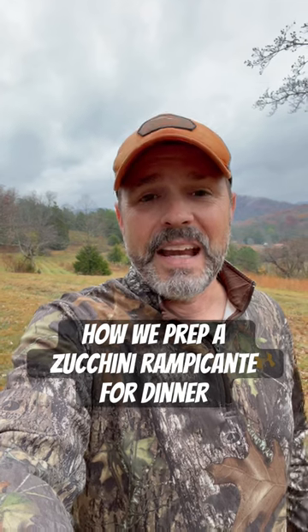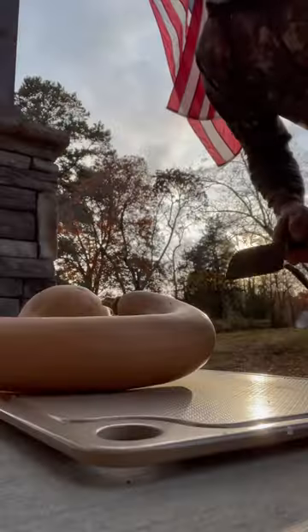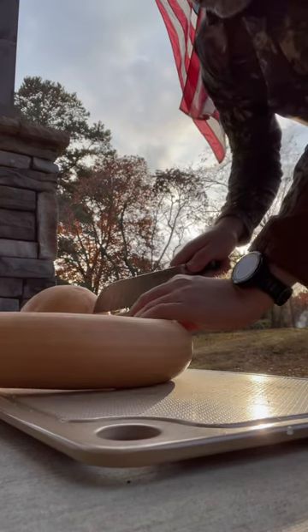This is a zucchini ronde pancante and I'm going to show you how we prep this squash for our dinner. So here's how we prep this zucchini ronde pancante.